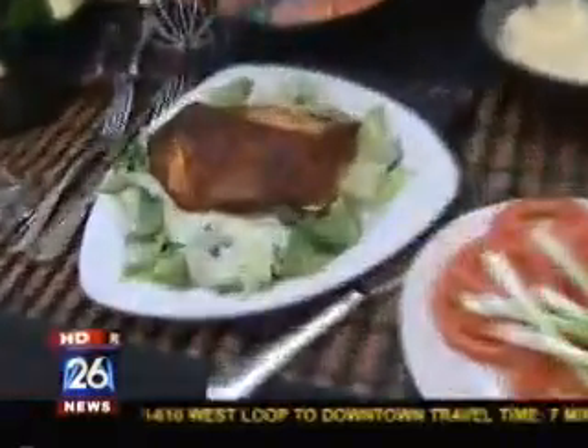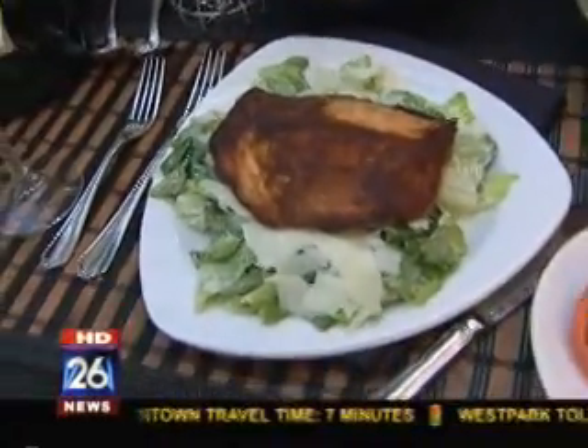Hello everyone, we're here out in the beautiful atrium at the Fox 26 studios and we're going to cook some blackened salmon. I've never heard of this dish before — blackened salmon Caesar salad — sounds delicious. Chef Ozzy Raza is with us, he is the proprietor at Three Fork Steakhouse downtown in the Pavilion Shopping Center. Welcome this morning. Thank you very much, great to be here.